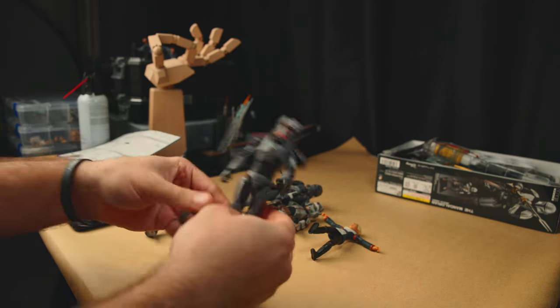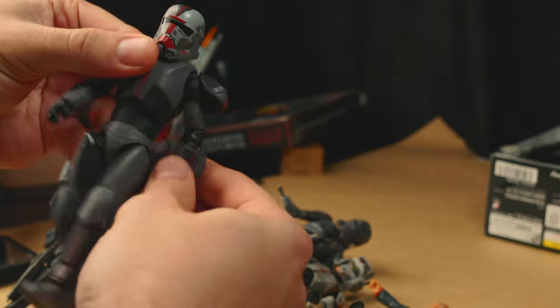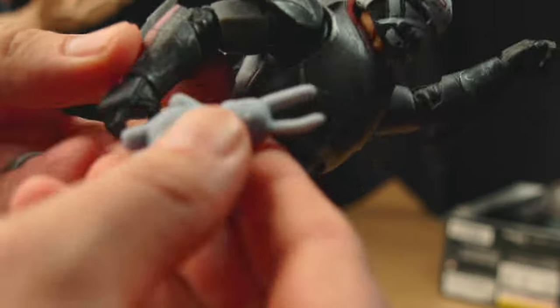Before setting them up I just wanted to get them in some decent walking poses. I had Wrecker in a more fun pose at first but I will change him later to a more scared pose. I also got this stuffed toy over on Etsy.